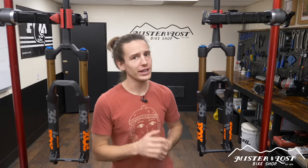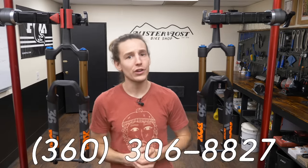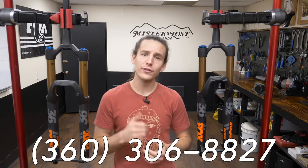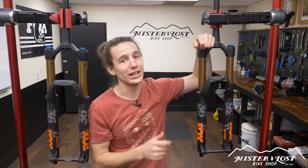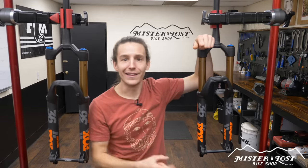Well there you have it — I hope I helped you with your damper decision on choosing either the Grip2 or the Fit4 when it comes to buying a new Fox 36 fork. If there's something I missed or something you didn't understand, leave a comment below and I'll answer everybody's questions as quick as I can, or give me a holler at the shop. I have the Fox 36 in stock and ready to ship in most sizes and configurations. As always, if you liked this video give us a thumbs up, and if you really liked it smack that subscribe button so you don't miss out on our future videos. Thanks guys, and live gnarly!